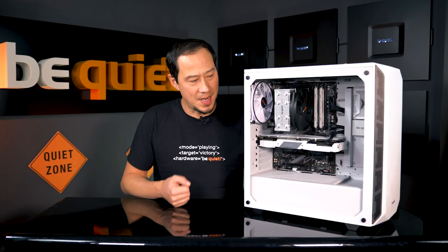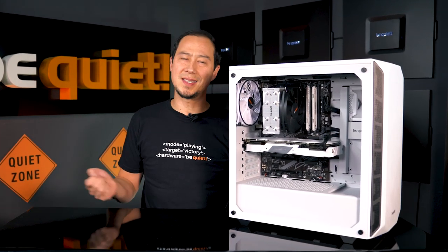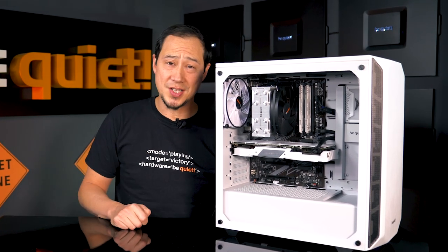All right, the computer is done, but somehow our gloomy studio doesn't seem to fit this snow white. Time for a change of venue.